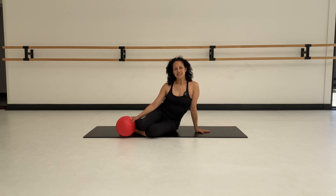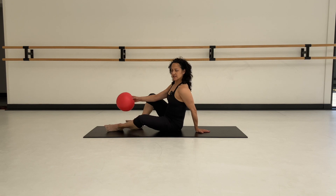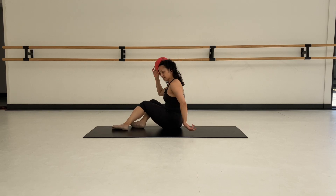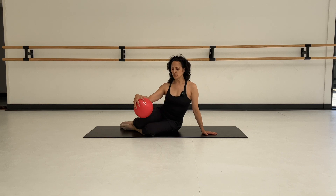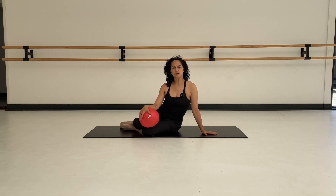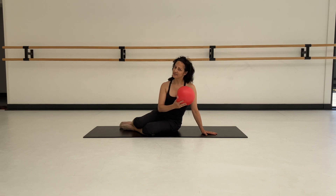Welcome back. Today I have a little ball class for you. It's going to be focused mostly on the thoracic spine — your upper back — that space just below the bra strap to the base of the neck, roughly that area. We're going to work on a few traditional Pilates exercises, really focusing on ribcage mobility and upper back mobility. So grab your ball, and here we go.